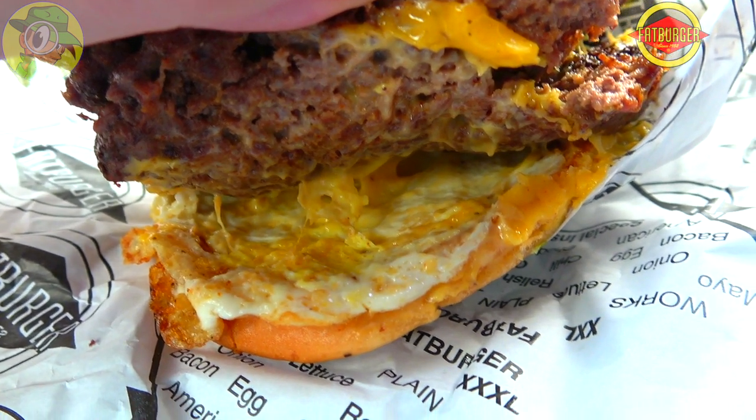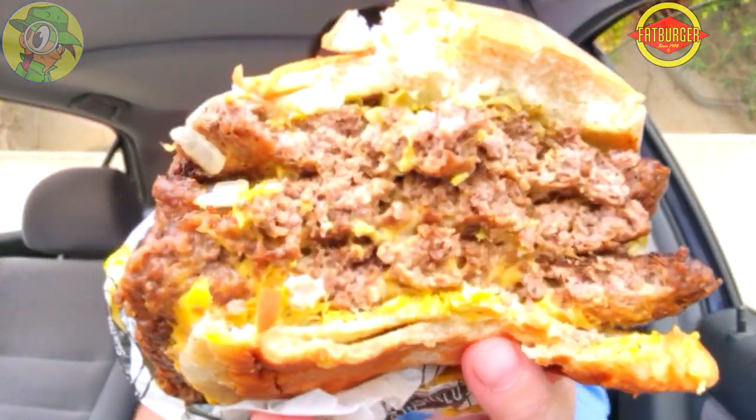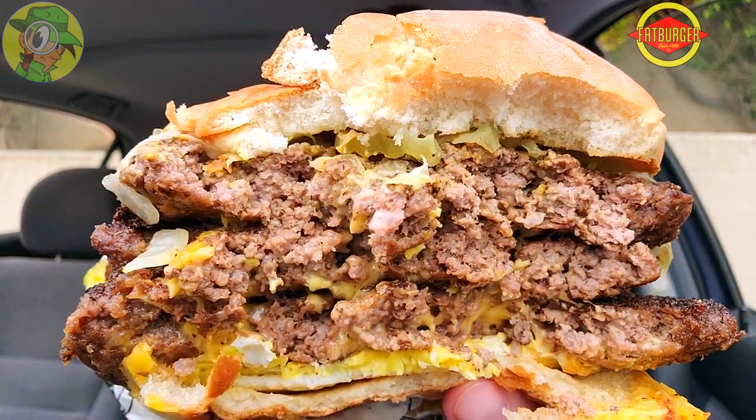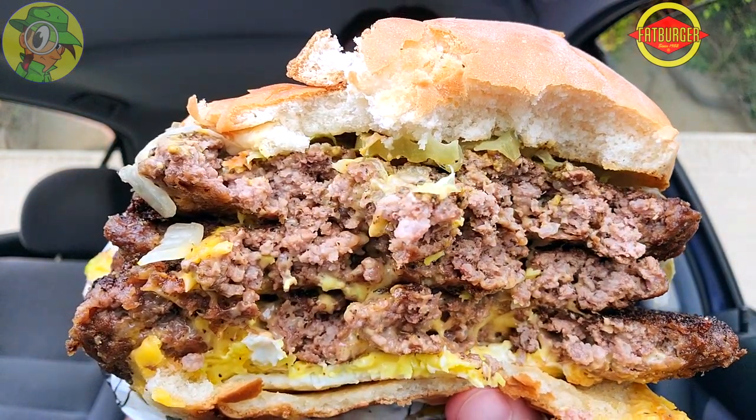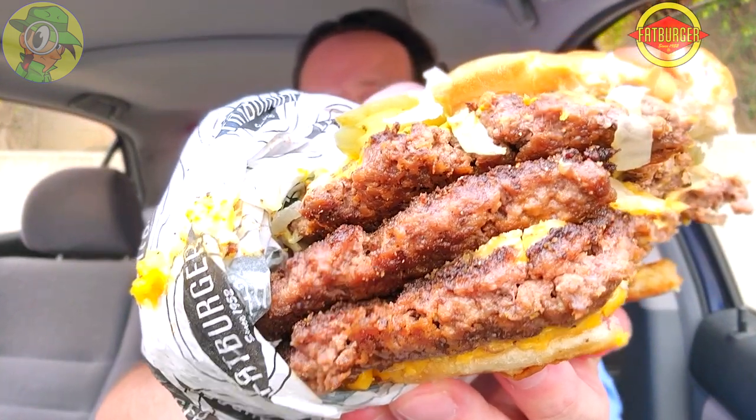Oh my god, this burger is not playing around. I'm so glad they put the egg on the very bottom because it's actually keeping everything together — the placeholders are working pretty nicely, the cheese is holding the meat together in the middle, and then the egg on the very bottom stabilizes it all. With any toppings on top it's going to be a little messy, but everything you're seeing here is so worth giving a try at least once — absolutely glorious.